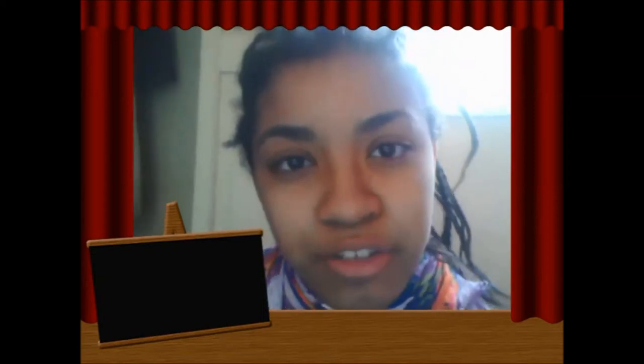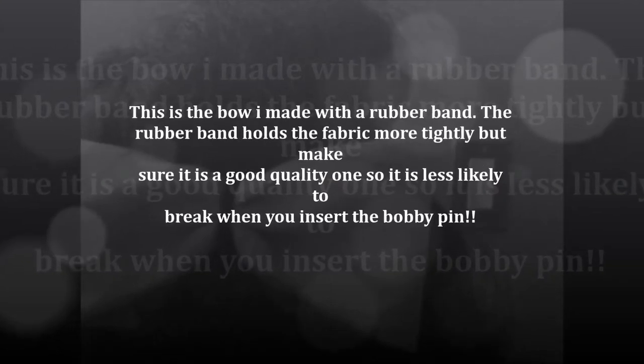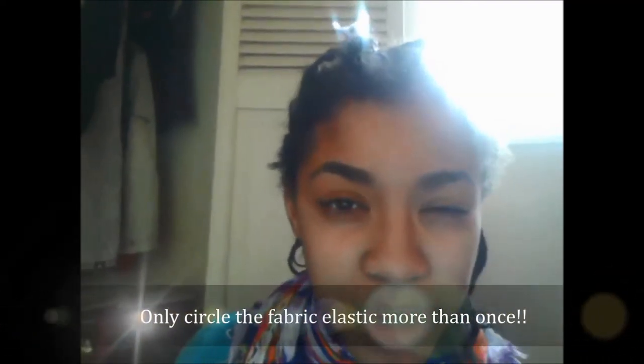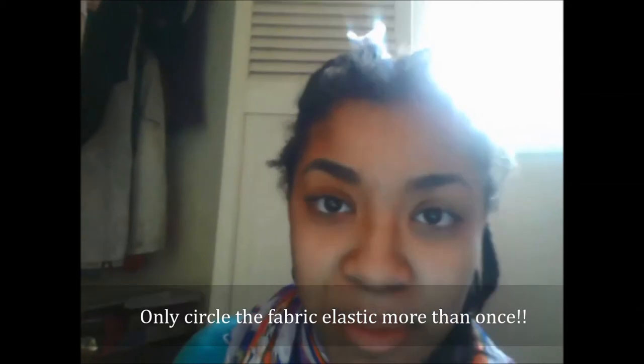If you don't like those, you can also just use a bobby pin. The easiest method is to attach the elastics onto the bow by circling them more than once. If you look back at my bow, you can see how I did that — I looped it around about three times until it got really tight. And then you can slide the bobby pin through.